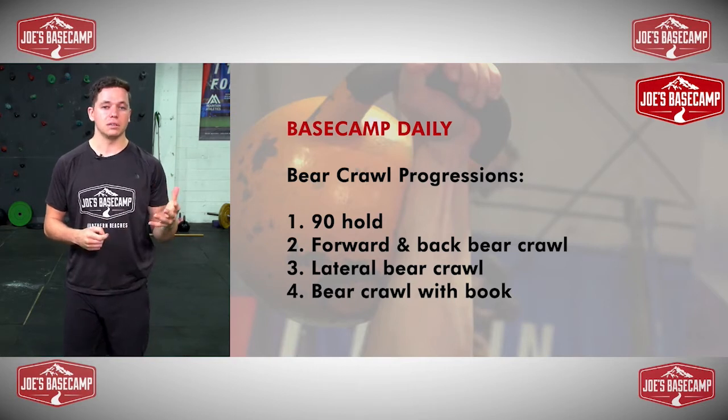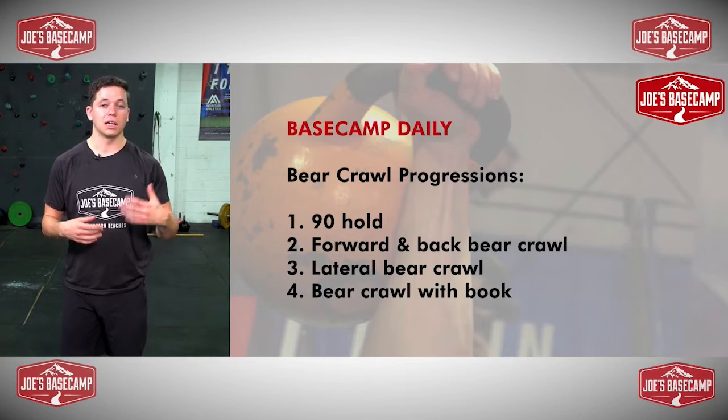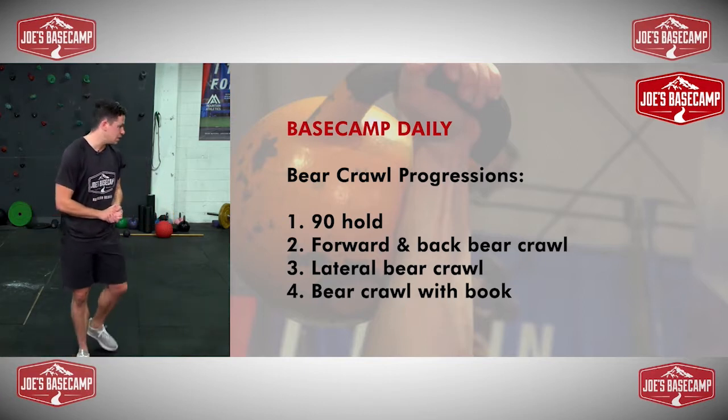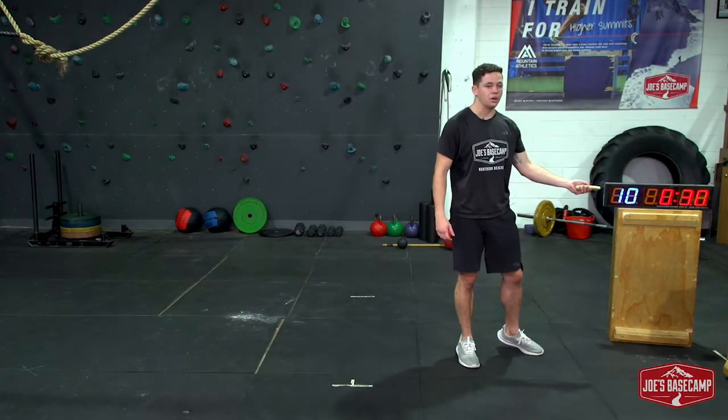We're going to work for 30 seconds on each one. If you're feeling a bit more comfortable, you can work for up to a minute on each one before you try to progress towards the next. I'll explain it all as I go and get my timer set for 30 second intervals.